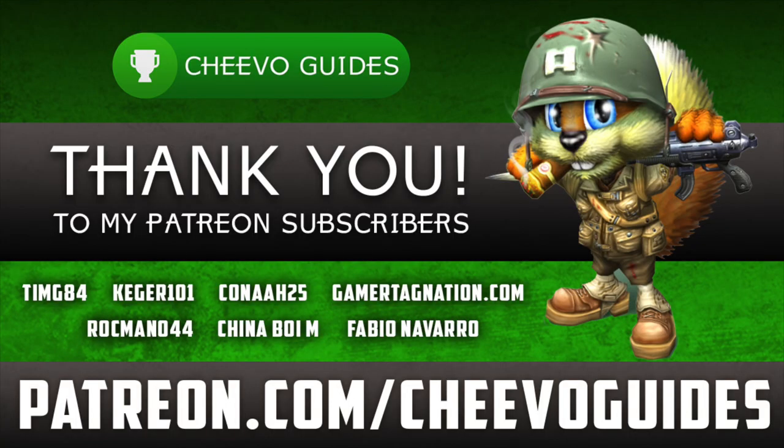As always, I'd like to give a huge thank you to all of my Patreon subscribers — we just hit 12 patrons. I'd like to give a special shout out to everybody in the biggest fan club including Timg84, Kegger101, Kana25, GamertagNation.com, Rockamano44, and Fabio Novato. As always, I appreciate you guys tuning in. If you enjoyed this video please leave a comment, and don't forget to like and subscribe.